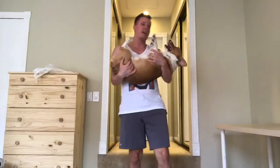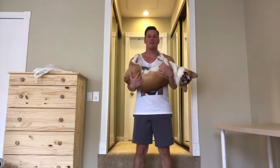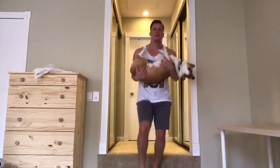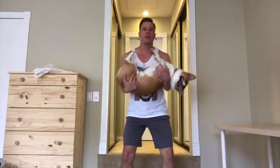So, once again, grab your corgi and get ready. Here we go. Go up, switch legs, and we're going to go all the way down.